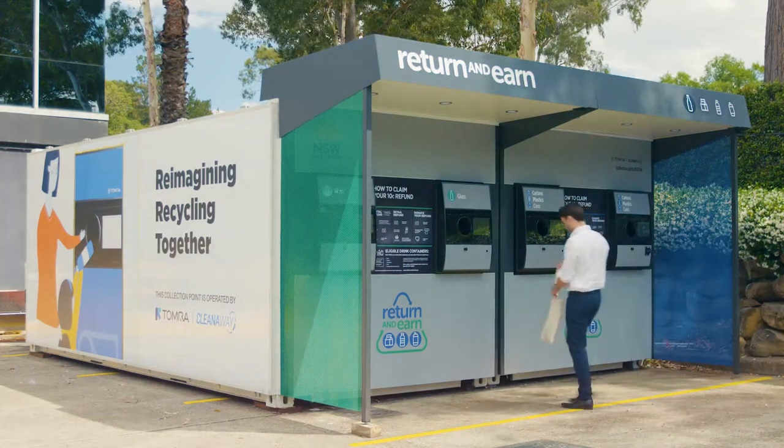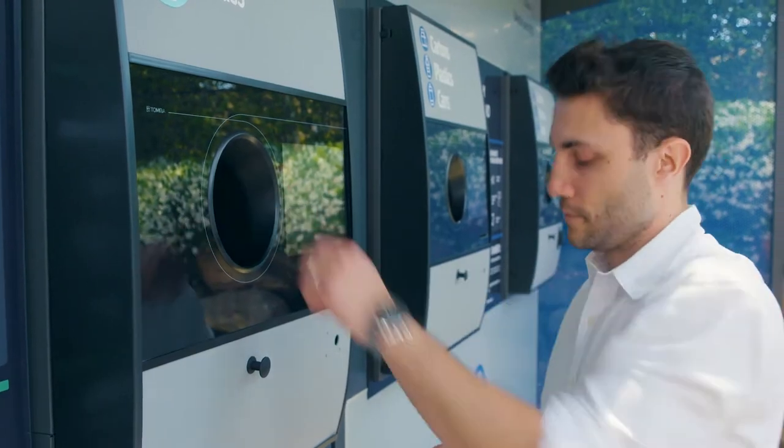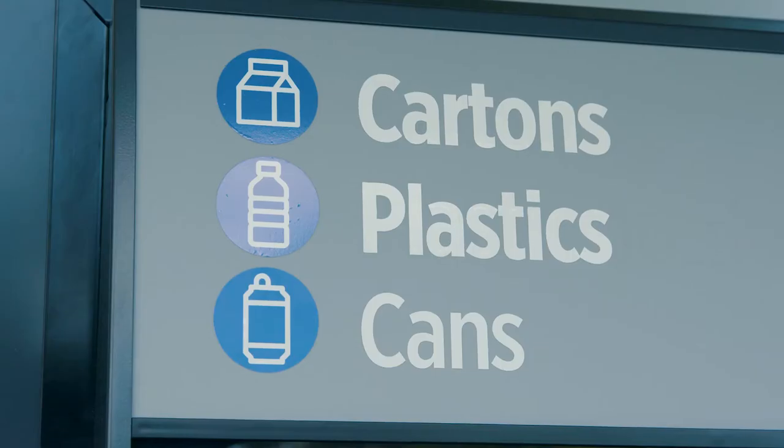Using a reverse vending machine to reduce litter and recycle is simple. Most drink containers are eligible for a 10 cent refund if they're made from plastic, aluminium, liquid paperboard, or glass.